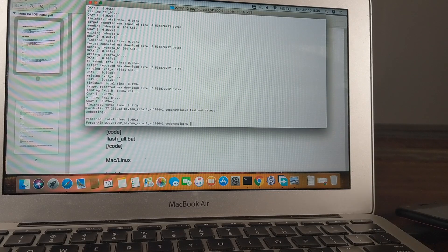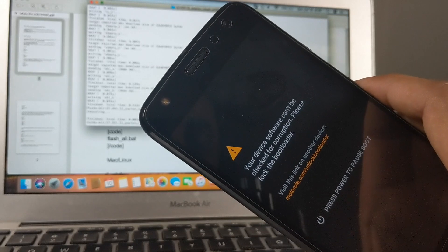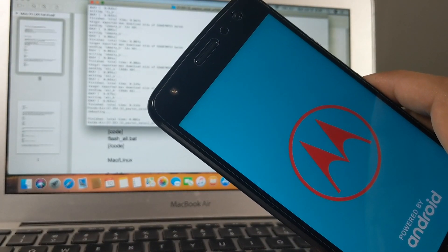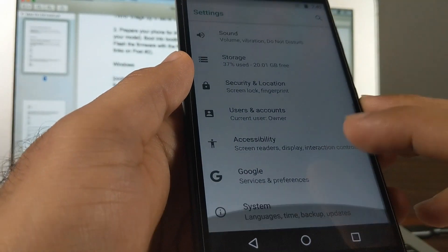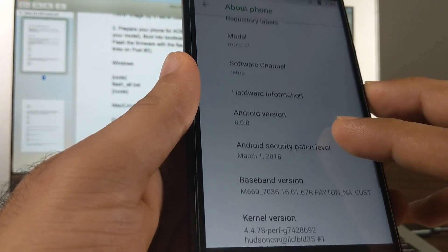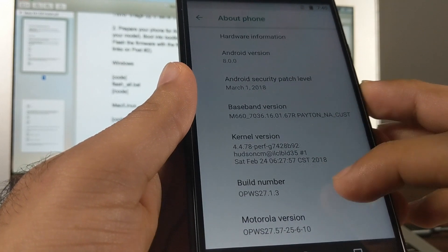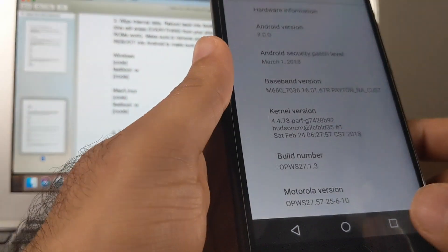The phone is rebooting, and if it boots successfully we can be sure everything was installed fine. We booted back into Android and it's still stock — so flashing the firmware to both slots was successful and we're still on the same firmware as before. This step is done.